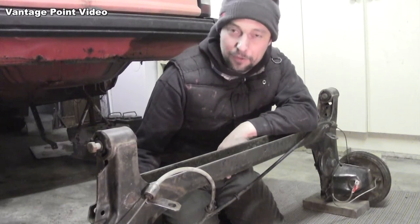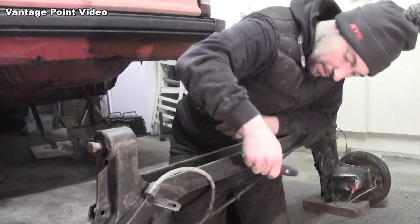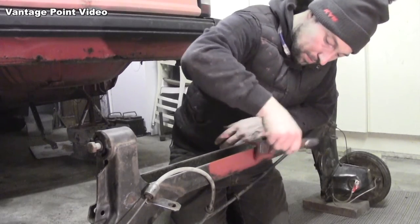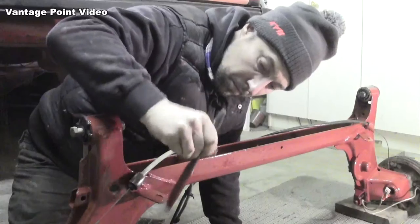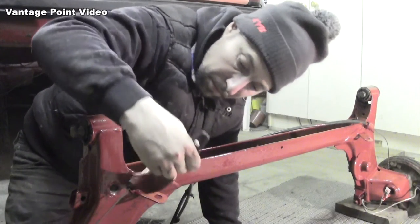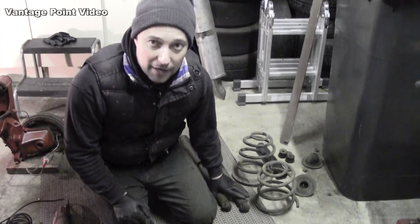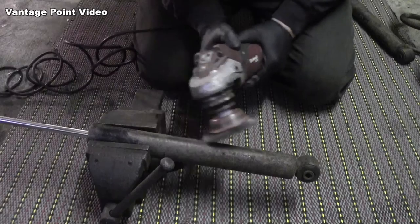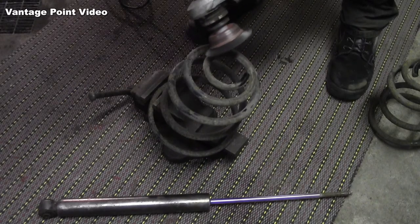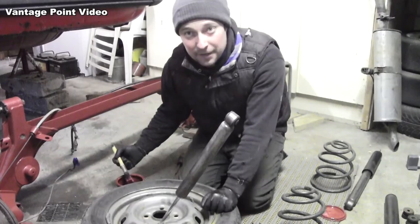That's all clean now so I'm going to give it a coat of the rust primer too. I'm going to clean these shocks and springs up as well before I put them back on the car. They cleaned up well and I can paint them now.